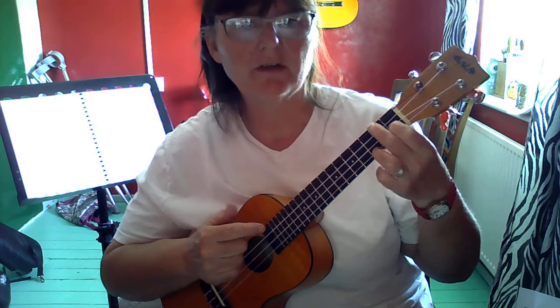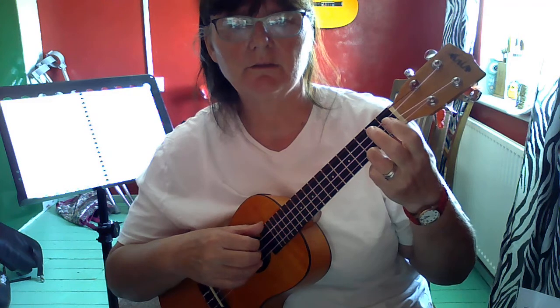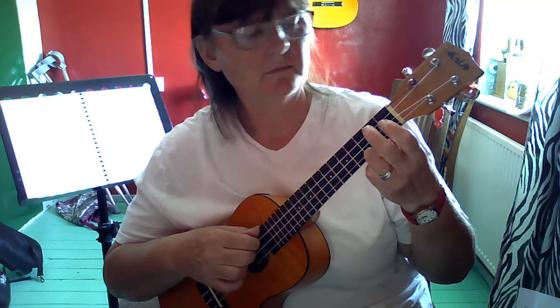When I follow a C chord with an F, I like to leave that finger there — it keeps the hand nice and steady and gives the F a nice bright sound. So I'm going to go C, F.